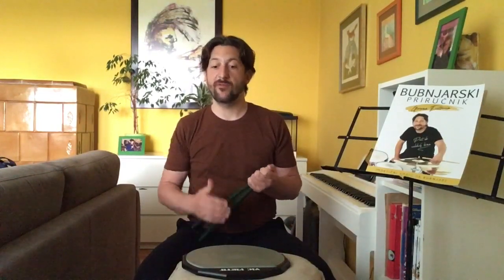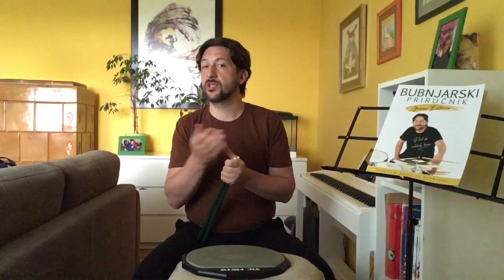Ovaj rudiment naravno sam po sebi može da se koristi i ovako, ali u suštini interesantno je da uvežbate uopšte ovu sposobnost draga i sviranje tih ukrasnih udaraca, pa da ih kombinujete u bilo koji ritam koji svirate u nekom filu ili bilo gde u nekim solima, tako da je veoma upotrebljiva stvar, a nije teška. Ako znate osnovne stvari kao što su singlovi i dublovi, onda sa ovim nemate problema.